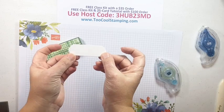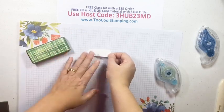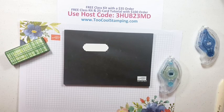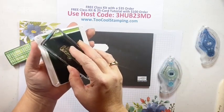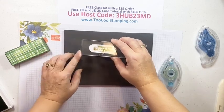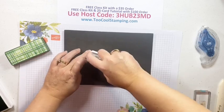Now let's add a little sentiment. I already have a Basic White Ornate Frames die cut. I'll bring my piercing mat over to have something cushioned to stamp on, and I'm going to stamp a Berry Blessings sentiment - 'Wishing You the Berry Best' - right on there. Then we'll use some more Seal to add that to the top of the box.